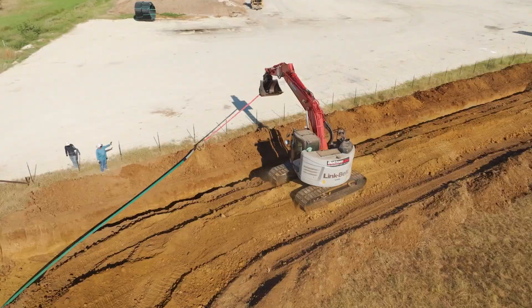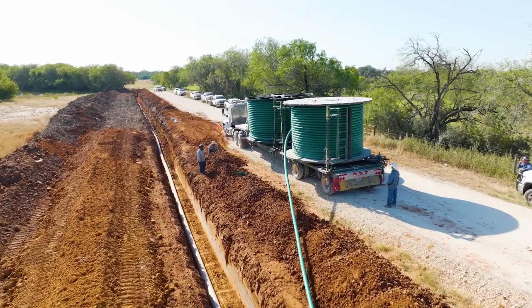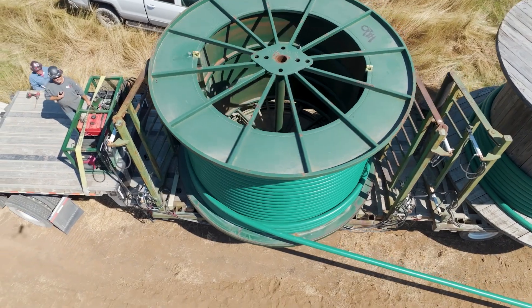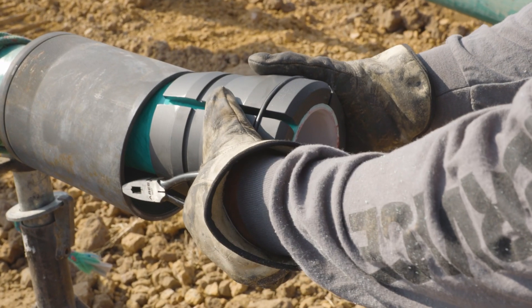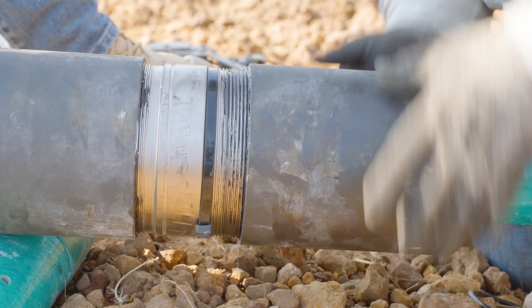Fiberspar line pipe is the fastest, safest, and most reliable solution on the market. Our reusable compression style connectors are the sole option available on the market and are resistant to harsh environments.